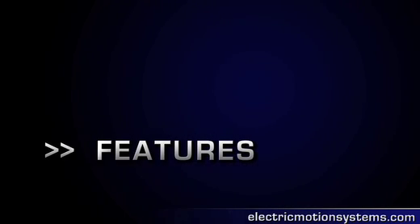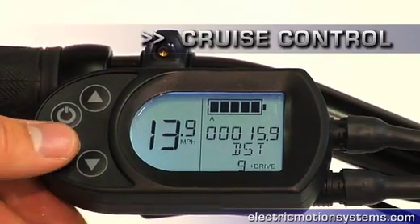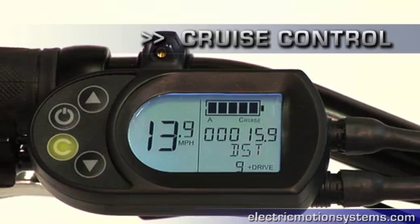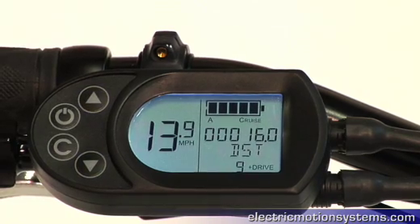The display and control unit also manages the many features that are unique to the E Plus. By pressing the cruise control button while riding, the system automatically maintains the desired speed. The up and down buttons on the display and control unit allow the rider to set the power and the regen levels of the motor.